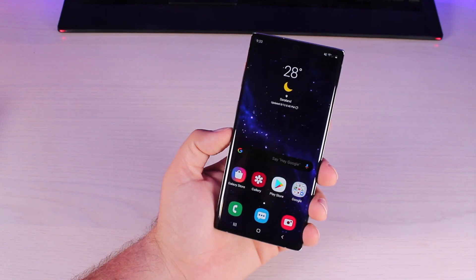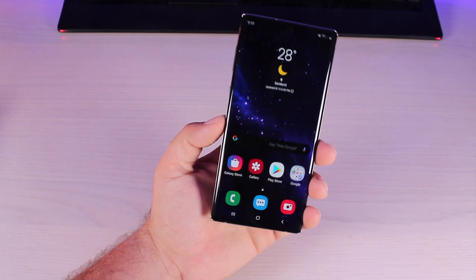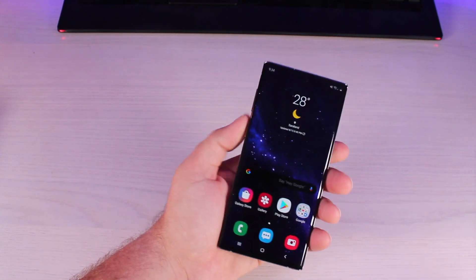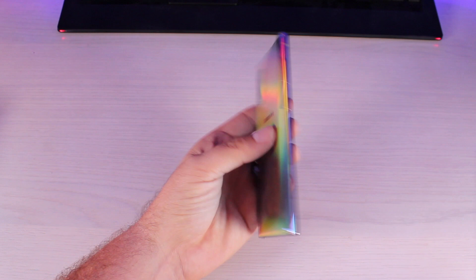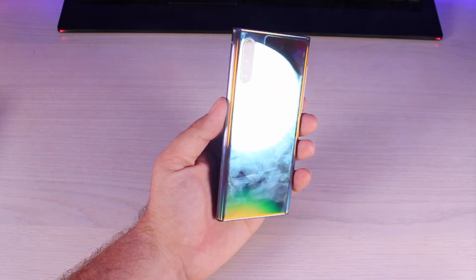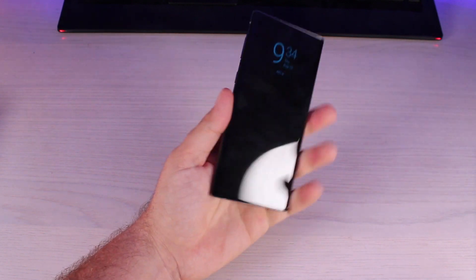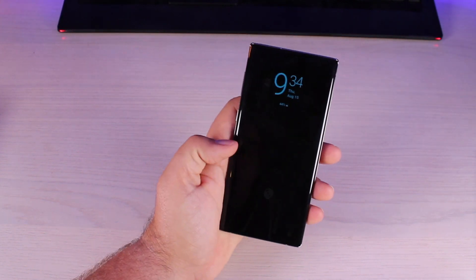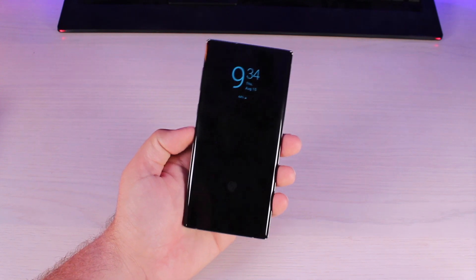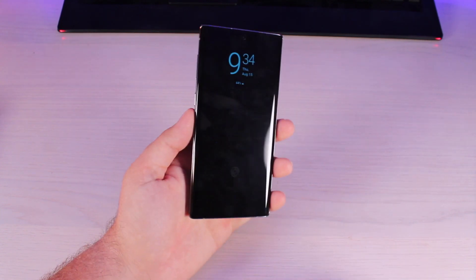That about wraps it up for the top 10 things you want to do on your Galaxy Note 10 to get the best possible experience — same goes for the Note 10 Plus. Definitely grab one of those cases. I hope you've enjoyed this video. If you have, be sure to give it a big thumbs up and subscribe to this channel for more content like this in the future. Thanks for watching — be blessed, I'll see you in the next one.